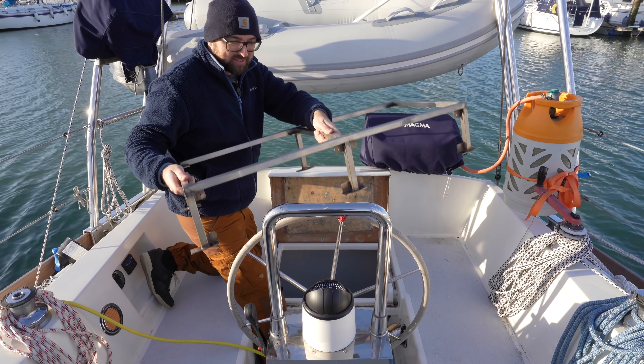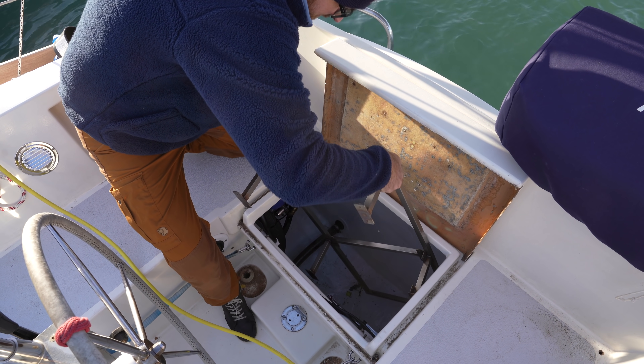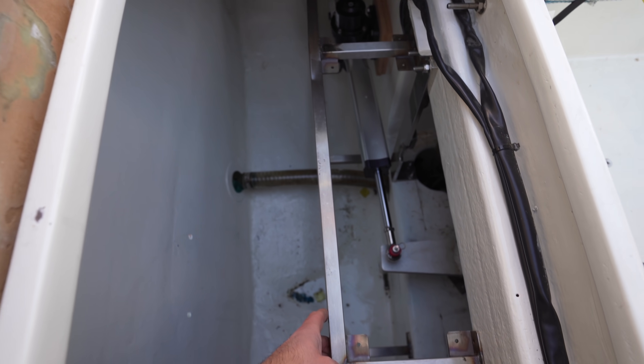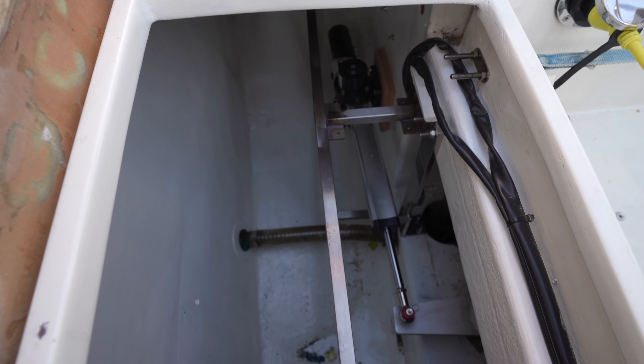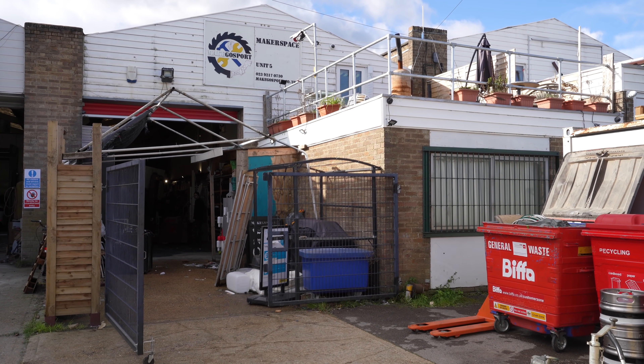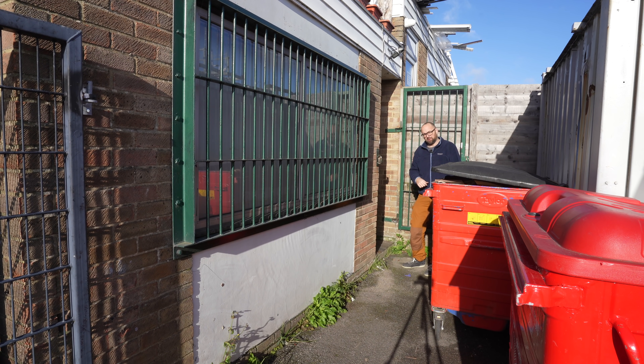I'm not entirely sure this thing is actually going to fit through the hatch, so I figured it's a good idea to give that a test before we start polishing it. Bam! That is a nice snug fit. It varies quite a bit how busy it is in here — I'm the only one here this morning, so why don't I hurry up and give you guys a quick little tour. Once you're a member you get a little fob that gives you access to the workshop.